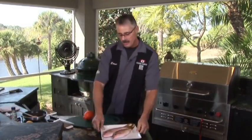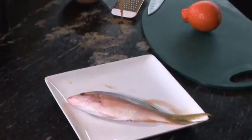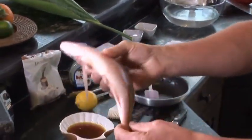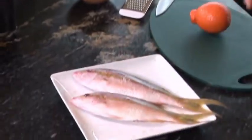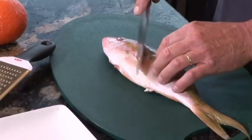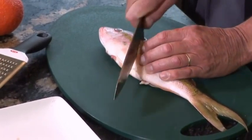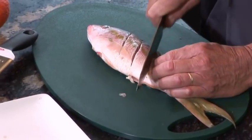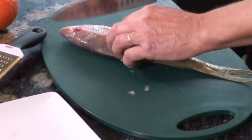You can use any snapper. This is going to be a very soft, white, sweet fish — fresh as can be. It's going to be perfect. I'm going to put three little slits right on the side, and I'll do it on both sides.